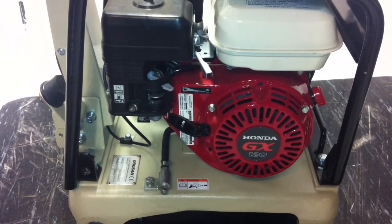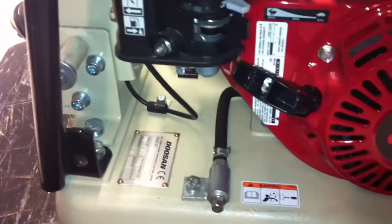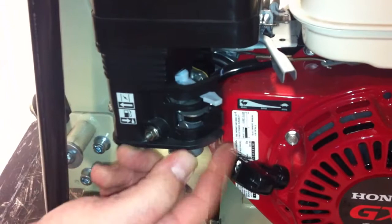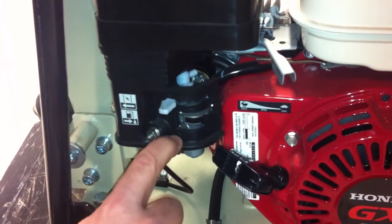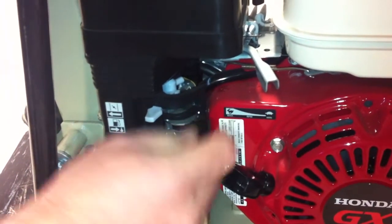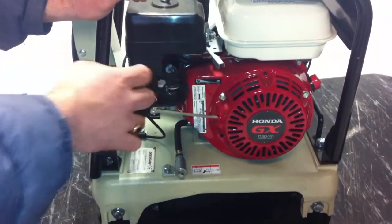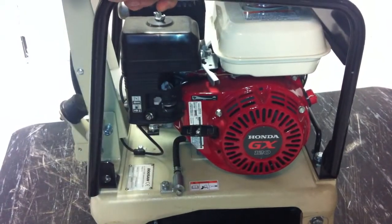This is a Honda engine, so it operates just like any other Honda engine. There are always three things you want to pay attention to. Make sure you have your choke — when the choke is at an angle, that means you're turning it on. When starting the machine, turn it to on. Make sure your gas is turned on all the way. And the one thing I always forget on Hondas is that secondary red backup button — you've got to make sure that's on as well. Once that's in position, pull until you feel a catch, then give it a short jerk and it should start.